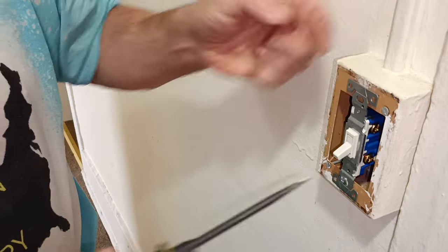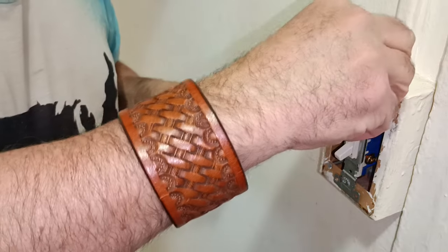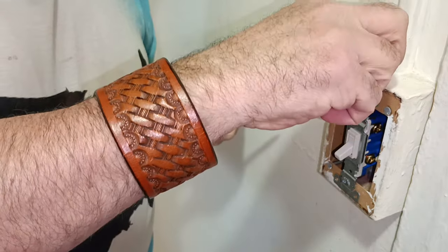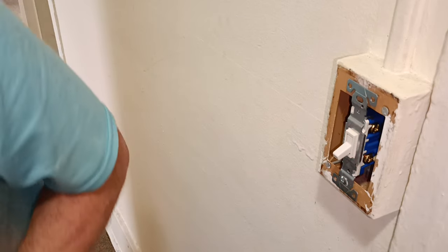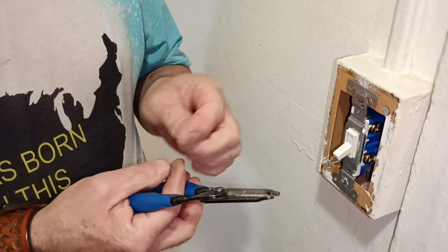My ground is back away from everything. I'll make sure it's not too long and not going to hit the wires. I'm going to shorten that up just a little bit using my screw cutter.